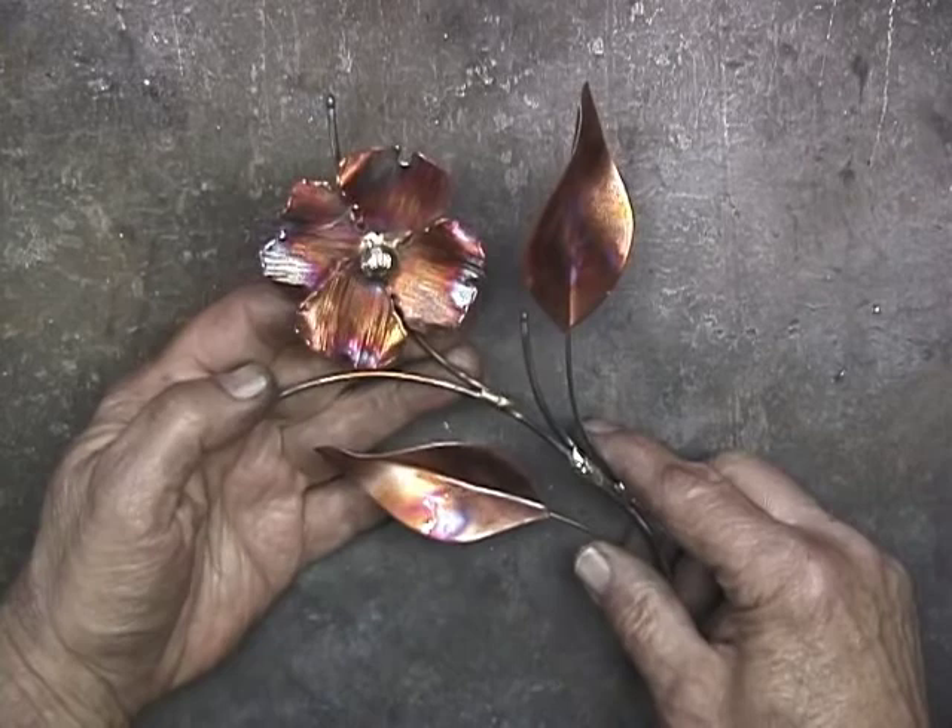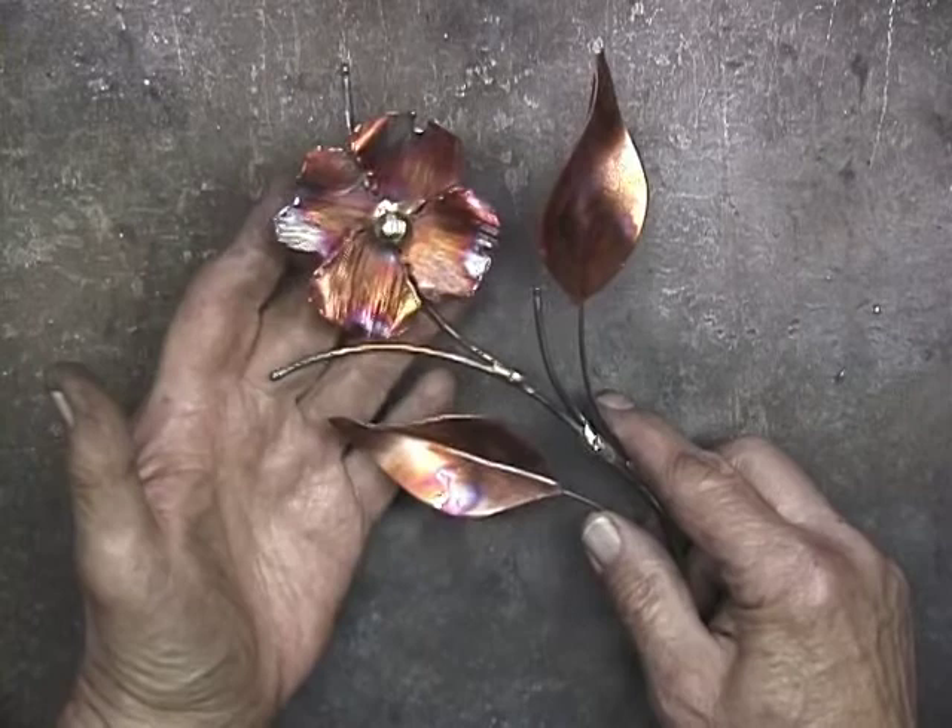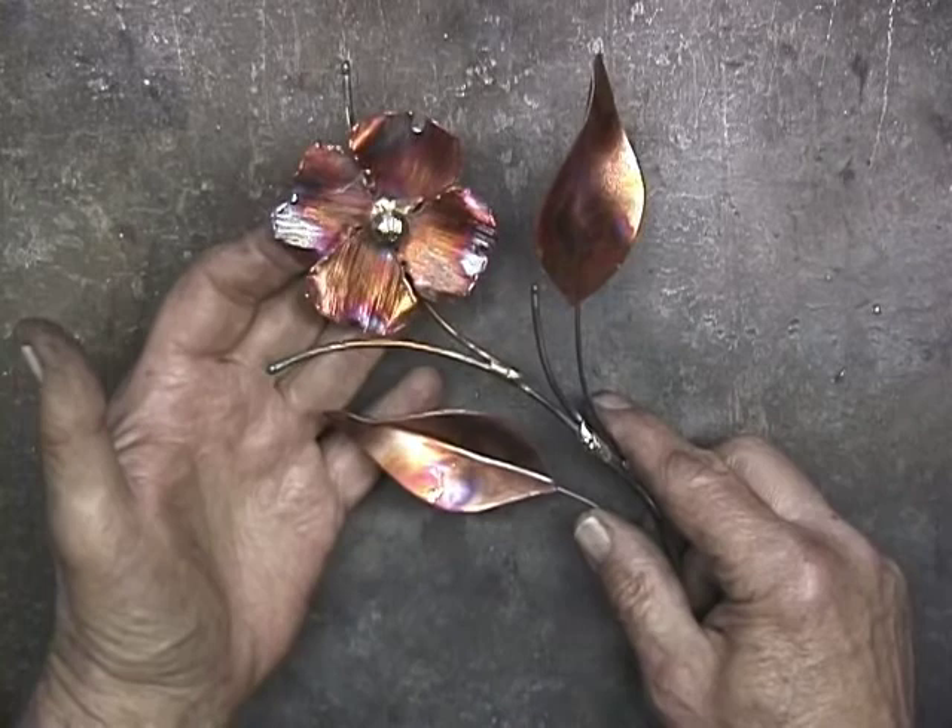This is just a small example — a small dogwood piece, a nice little wall sculpture. But we're going to do this and then we're going to do some larger pieces.